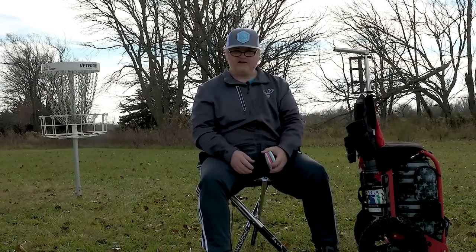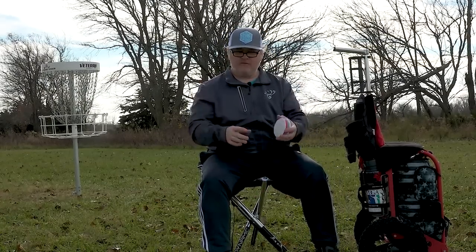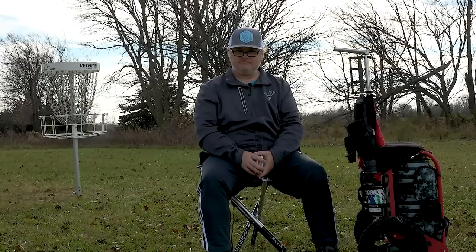That is pretty much my bag and cart. Hope that was helpful and hope to see you guys on a course soon!